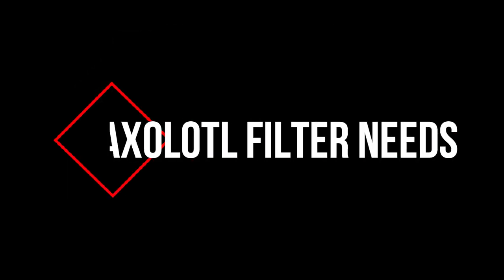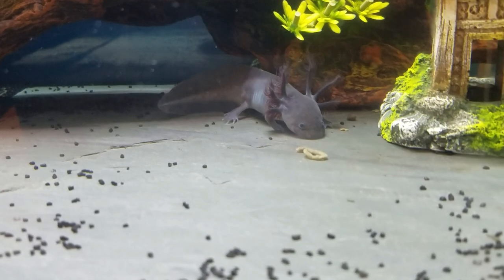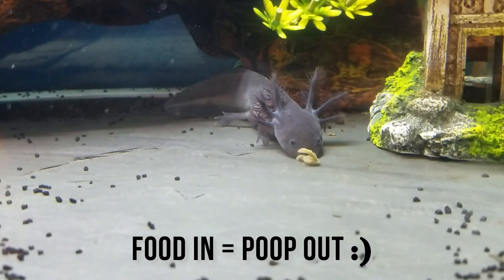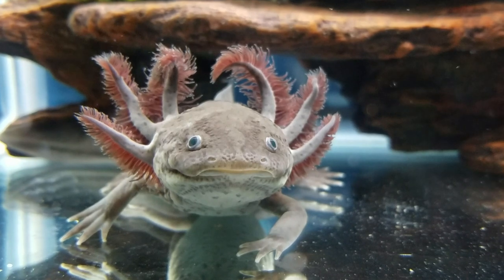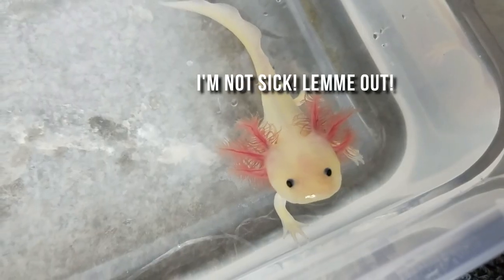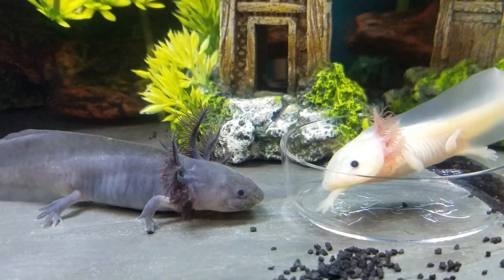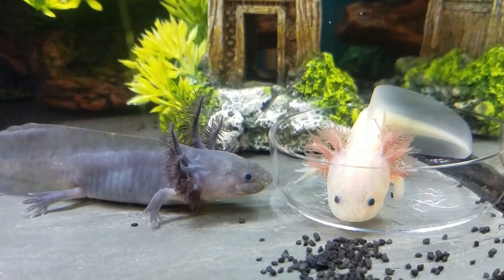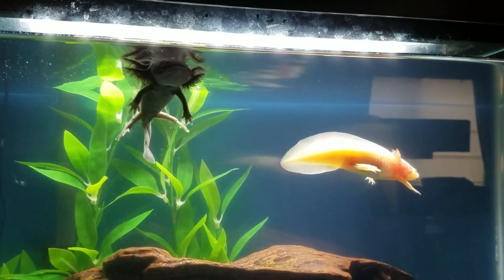Now that we've covered the basics of aquarium filtration, what exactly do axolotls require? Because they produce so much waste, they need really good filtration. However, bigger, more powerful filters usually have very strong flow, which axolotls hate. Look at those delicate gills — too much current can cause your axolotl to get stressed or even sick. The trick is to get just enough water turnover in your tank so that you don't have any stagnant areas for debris to collect, and enough biological filtration to consume the ammonia and nitrogen coming from the axolotl's waste.